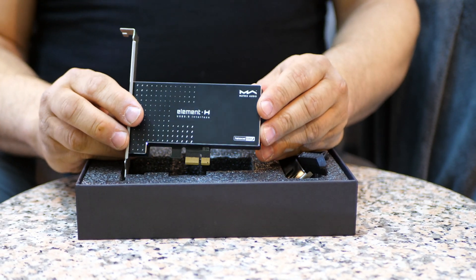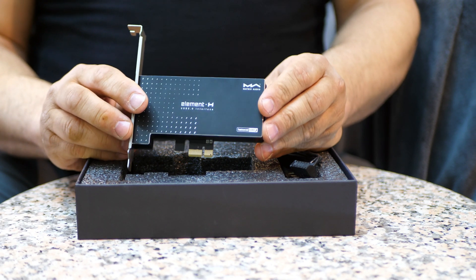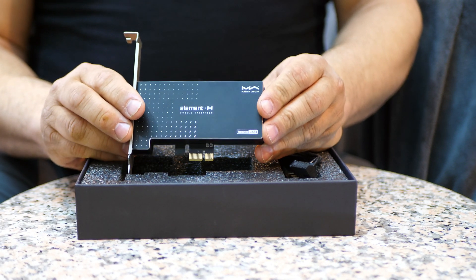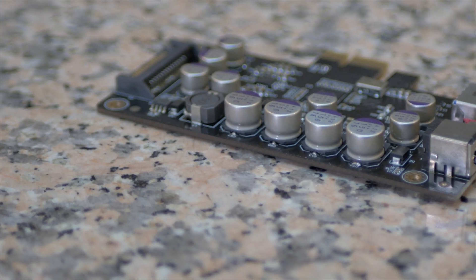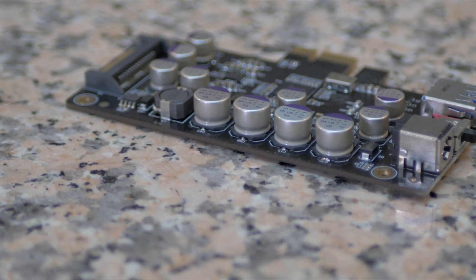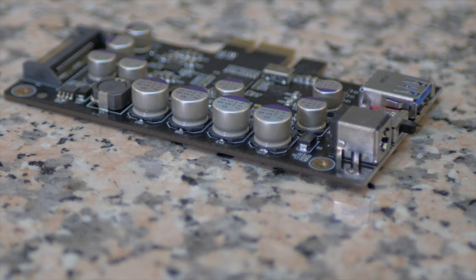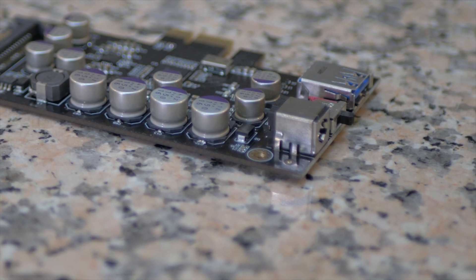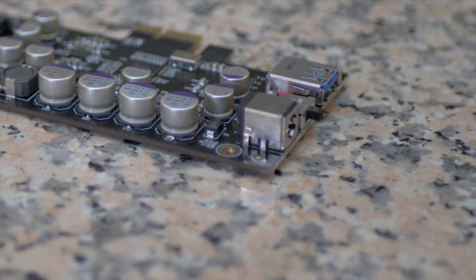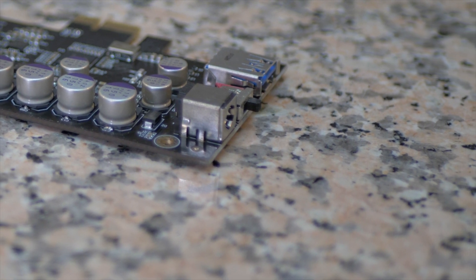So what is a USB regenerator? Basically, this is designed to enhance your audio experience by reducing noise in your computer using filters with really high quality capacitors. The second thing it does: it has a femtosecond clock made by Crystech — it's a very good clock and that handles the digital timing. It eliminates errors, which cause jitter. And ultimately, this does enhance your audio experience.